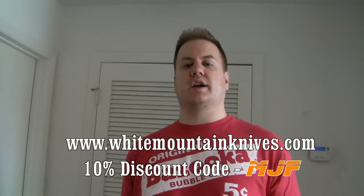For all the best gear, knives, flashlights — you name it — go ahead and go over to www.WhitemountainKnives.com, enter discount code MJF to get 10% off your order, and it's free shipping inside the United States. And as always guys, stay fit, stay strong, stay supreme. Thanks for watching, see you next time.